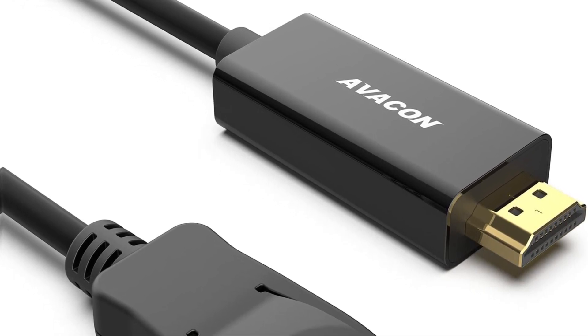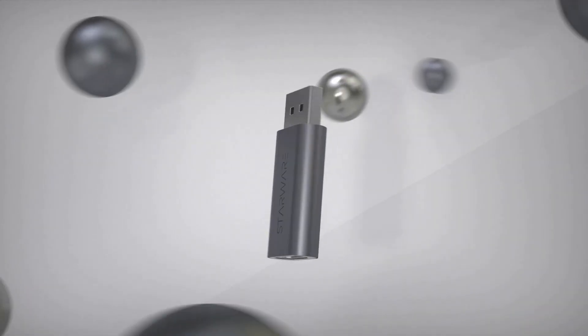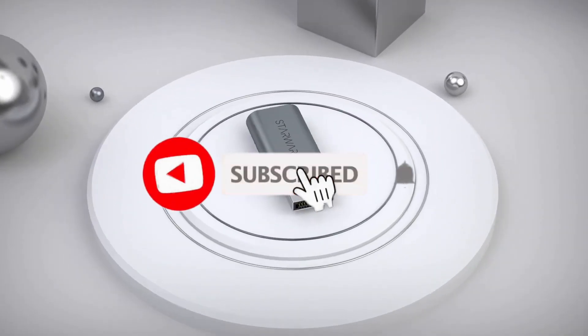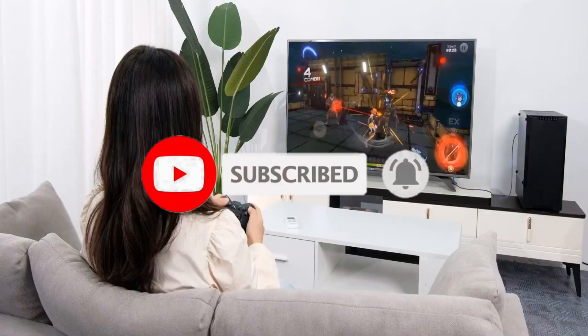If you found this video helpful in making your decision, please subscribe to our channel and click the bell icon to be notified of upcoming videos. Thank you for watching.